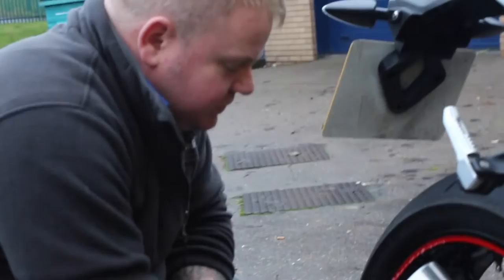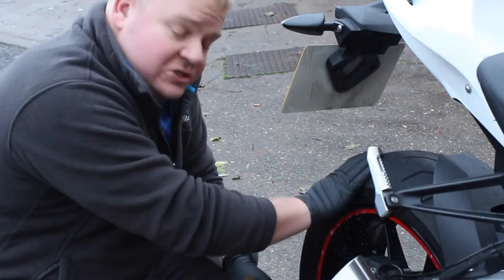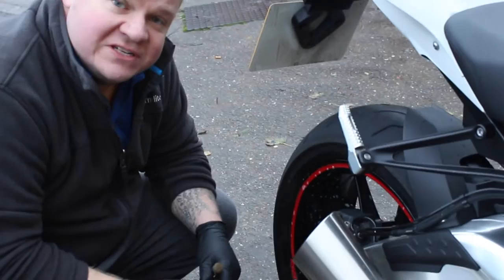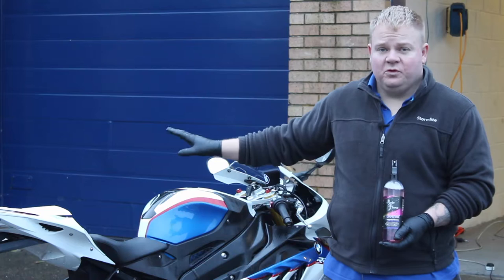First, I'm going to degrease the rear wheel. The reason being, we've got an open chain on the other side of the fairing, so when you're on the road or on track, leaning into a corner, there's potential for grease to fly up onto the wheel — a problem you don't really have with cars. The wheel is pretty clean, just a little bit of grease to get off. I'll spread some Chemical Guys degreaser on it, agitate it with some brushes, then rinse it off.